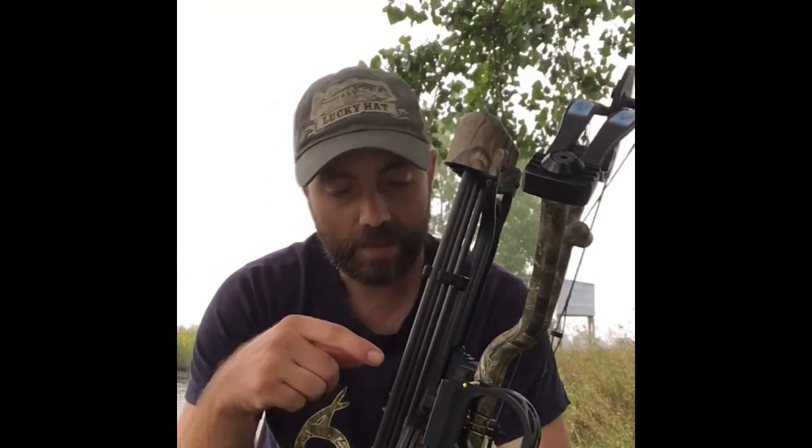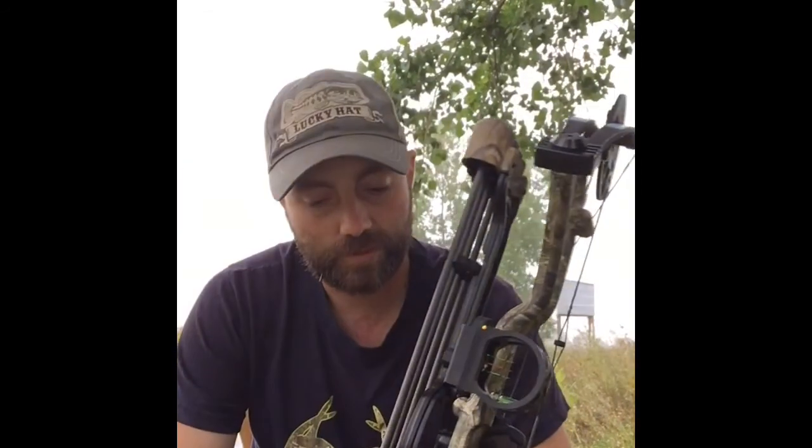I did sight it in — it's sighted in for 20, 30, and 40 yards. I paper tuned it and adjusted the whisker biscuit rest, and it is shooting about as perfect as it can. I can't move it anymore but it is almost a perfect bullet hole, so I can't argue with those results.